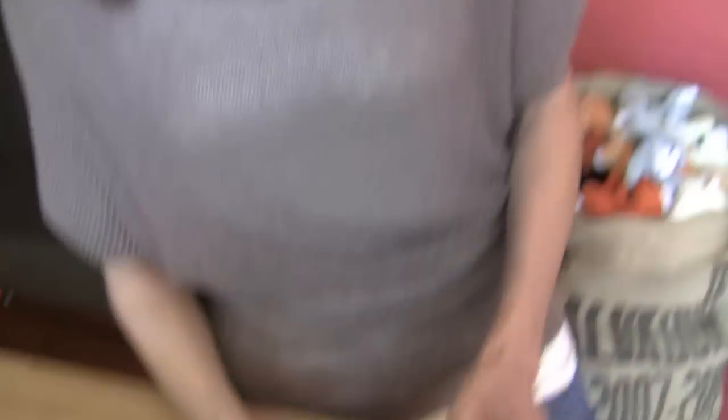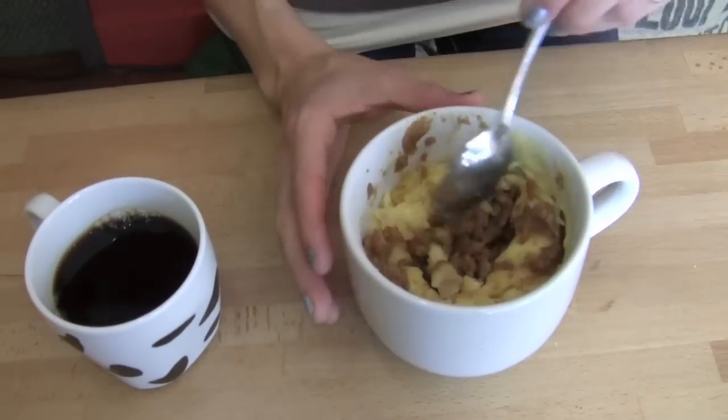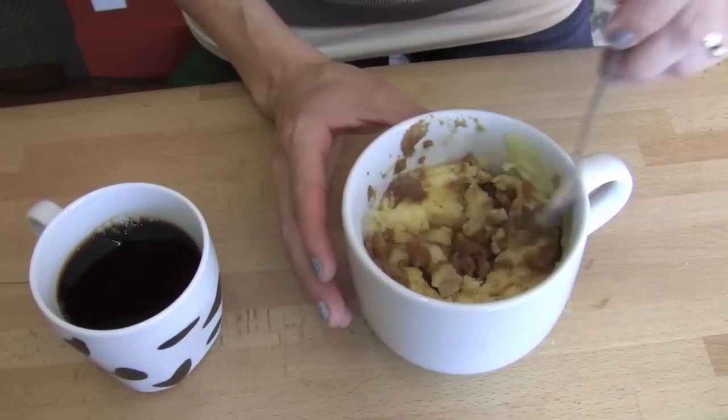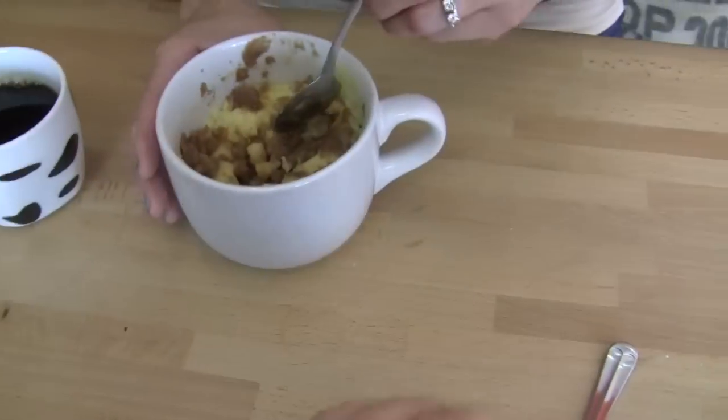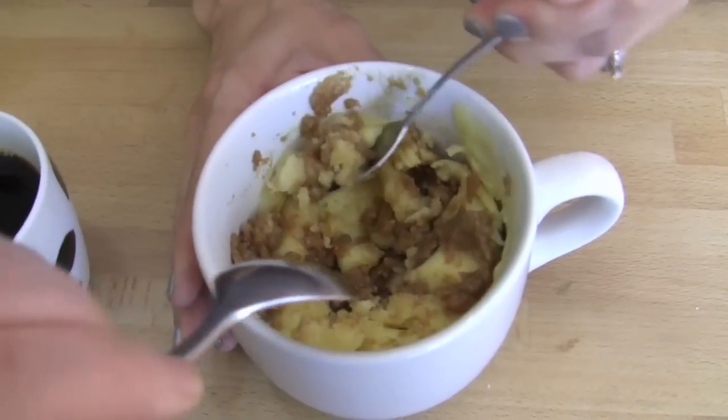Now we're going to throw this in the microwave for about a minute and 20 seconds. So we're all baked up and ready to eat. I put it in for about a minute and 20 seconds. Every microwave is different, so you just want to make sure it's cooked thoroughly so you're not eating raw egg. Ours is 1100 watts, so that's a reference point for folks.